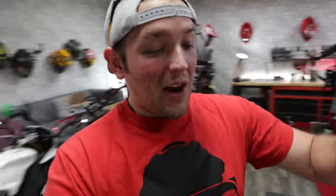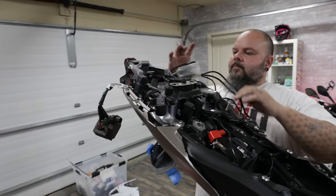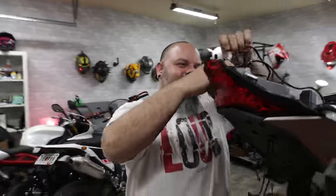My wife informs me we have a birthday event and we've got 30 to 40 minutes left to work. Brian finishes his Patreon live Q&A while I dump footage. For Patreon top-tier members watching the build stream, Brian does a live mechanic Q&A which is awesome. We decide to go straight for the integrated tail light install and see how far we get.